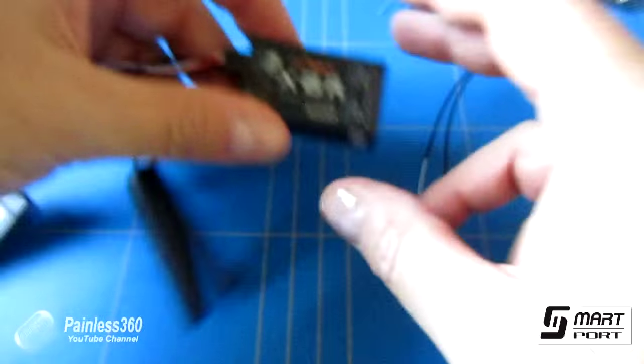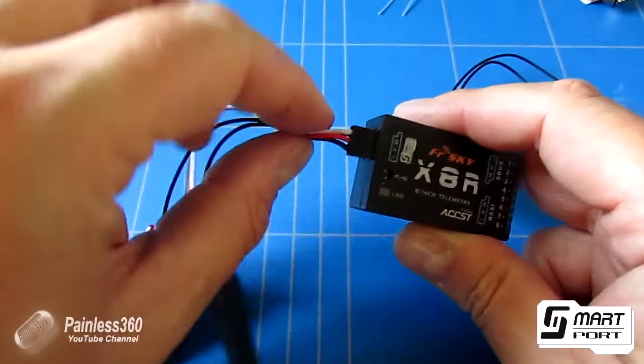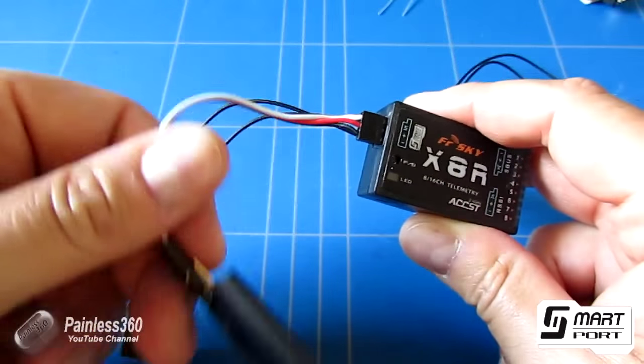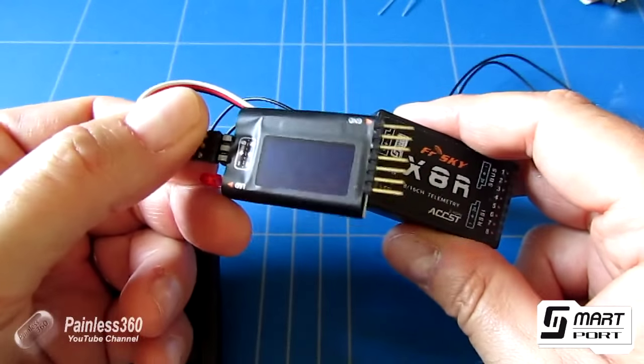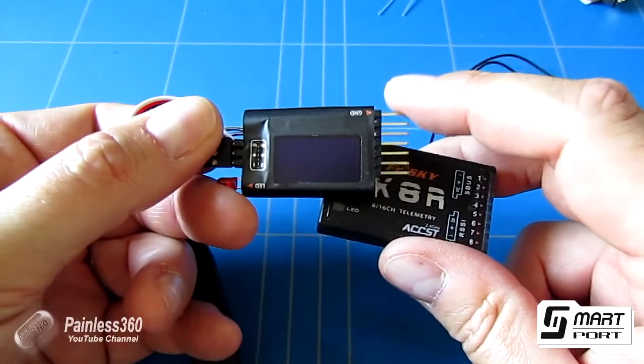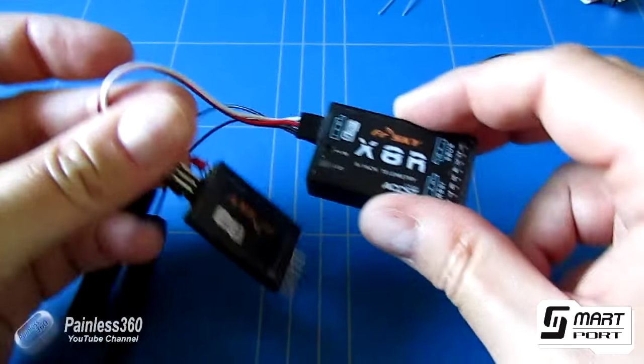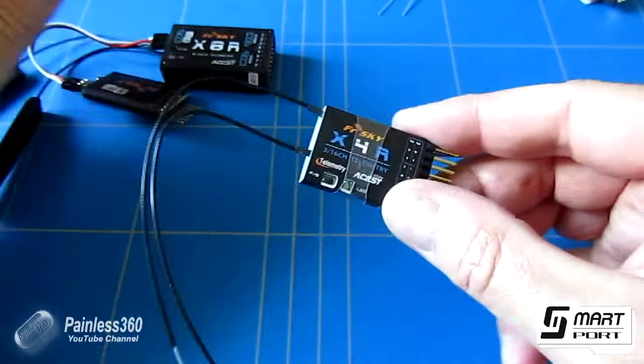We've seen the smart port sensors on things like the X8R. Here's the smart port connection on the X8R, and here is the LiPo checker, which has a little OLED screen. As well as showing you the status of your battery, it also feeds that information through.